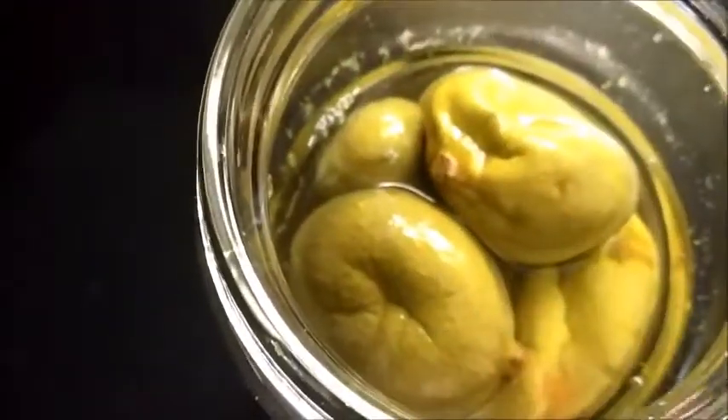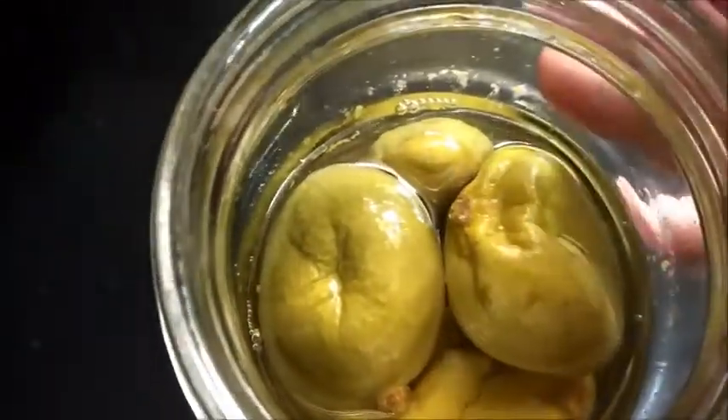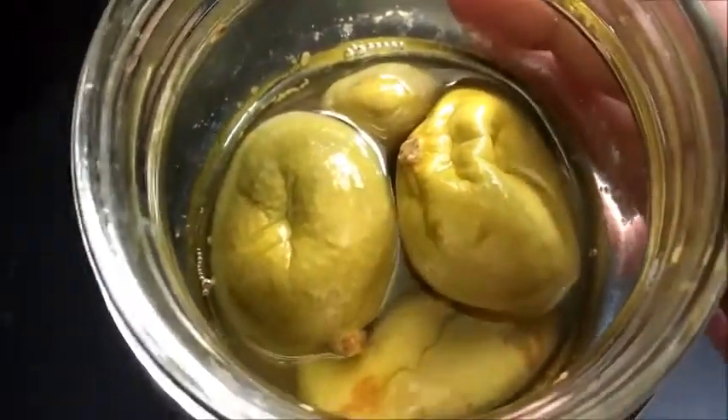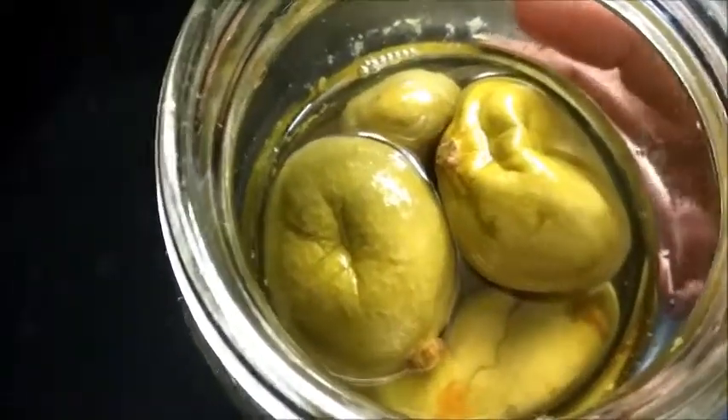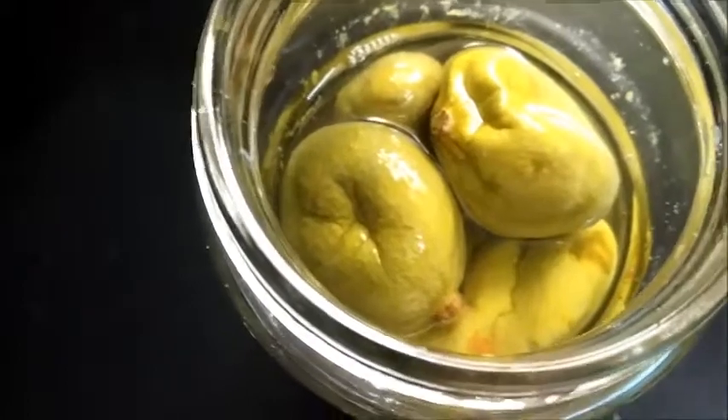A black layer will be forming on top of this — you don't have to bother about it. Just remove it and take out the mango. Wash it and you can make use of it. You can prepare mango chutney also — we call it uppamanga chutney.